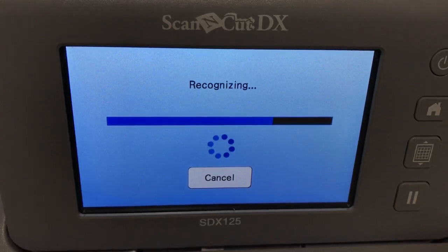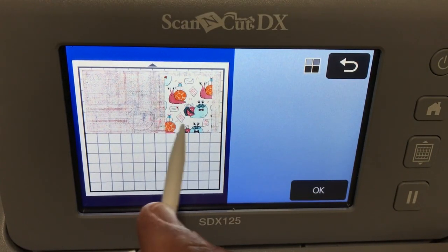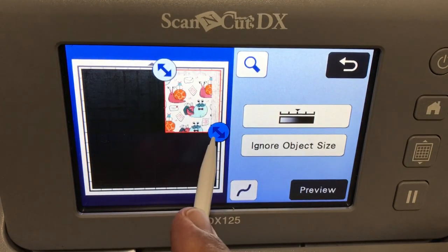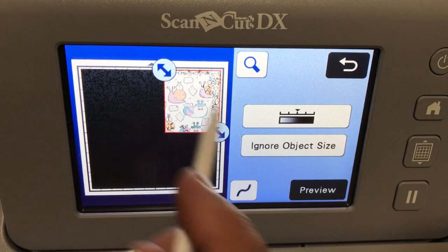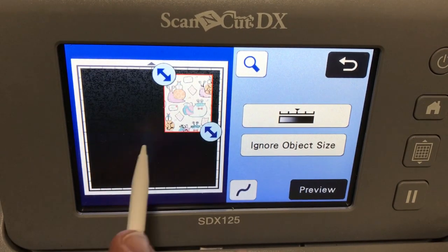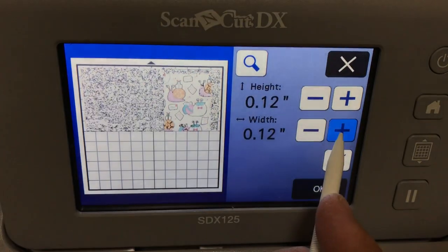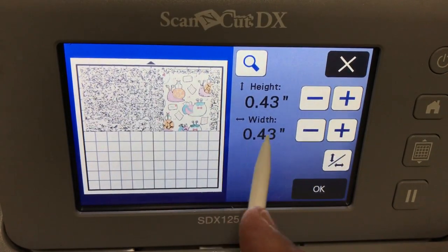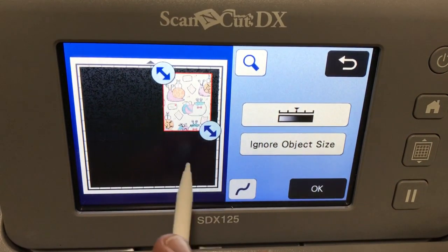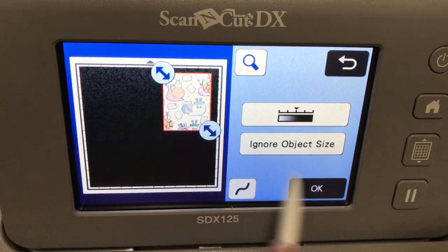It's now scanning in that piece of paper — just about the size of a card front. I just want to cut out a couple snails. Here's what I want to cut out, just that area, so we'll click OK and select just that area. All that dirt you see is just dirt on my mat. You'll get rid of that by selecting an area. The partial images aren't going to cut because they're not enclosed. You can use Ignore Object Size — these letters are bigger than half an inch, so we can ignore half an inch.